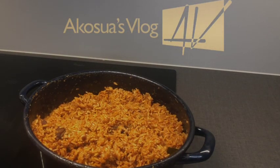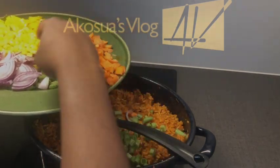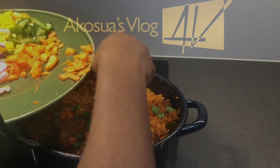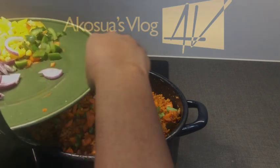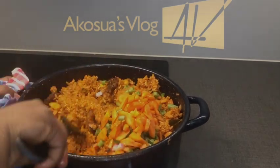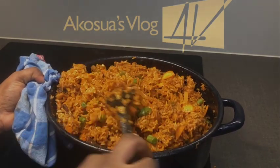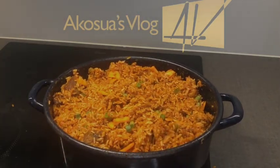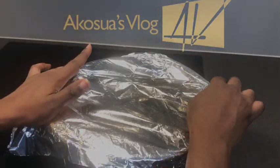I'll add in my vegetables. I add the spring beans first and then my carrots, because those take a longer time to cook. Once done, I mix everything together, then cover again with the aluminum foil and allow it to simmer for five minutes before adding the rest of the vegetables.